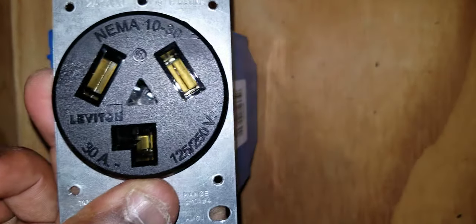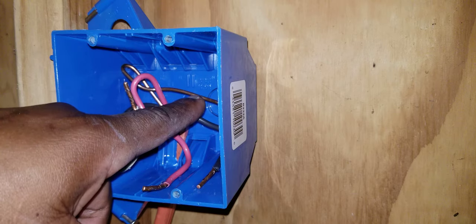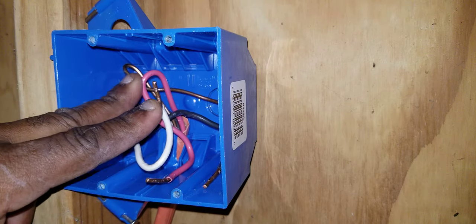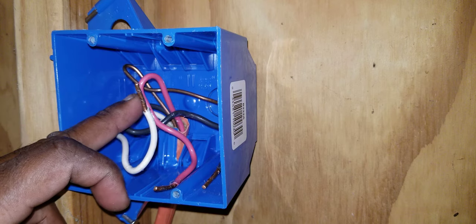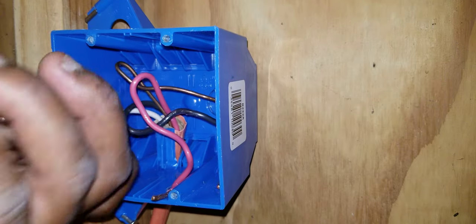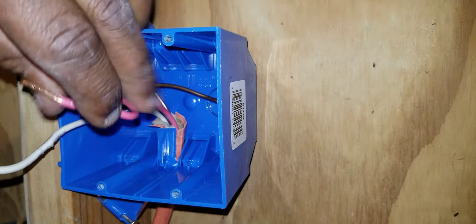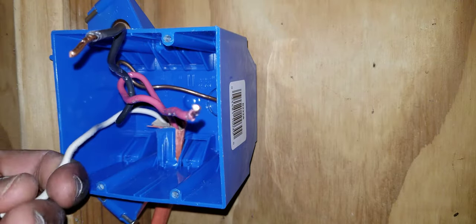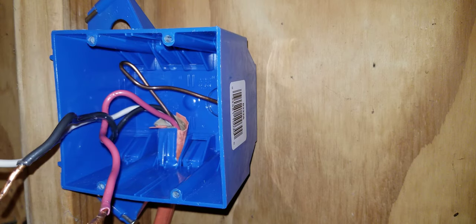Now let's take a look in our box. The wires in this box, according to the National Electrical Code, should at least be size number 10 AWG. You would have a neutral, and you would have a black and a red — the black and red would be your hot wires, the white would be your neutral, and you may or may not have a ground.